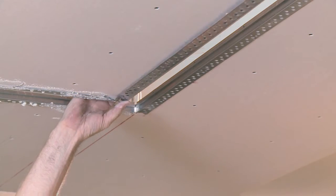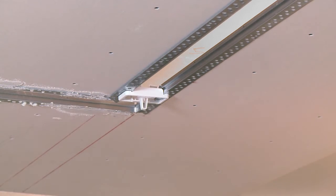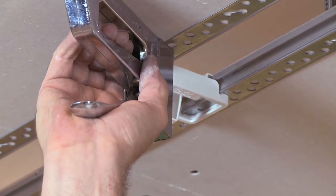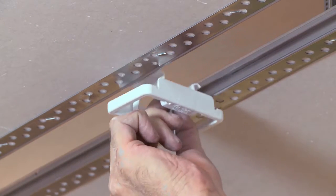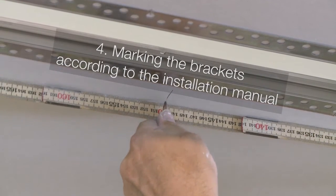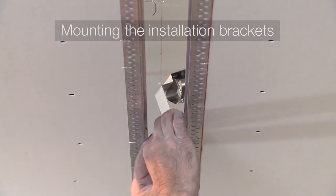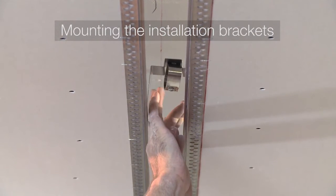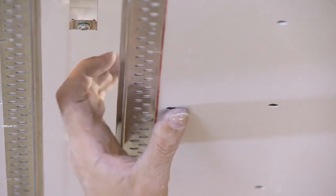Nevertheless, the spacers are needed to ensure the perfect distance to each other. The installation brackets have to be mounted according to the channel length, which is indicated in the installation manual. The installation brackets are screwed on both sides and are needed for the fixation of the channel in an upcoming step.